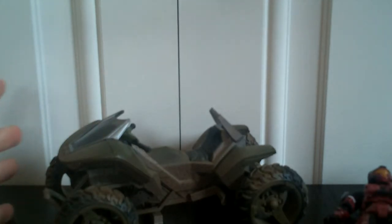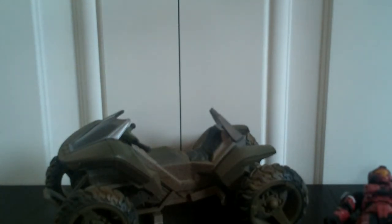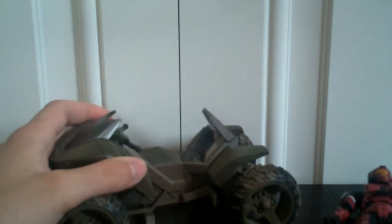Very cool vehicle, I think. The figure is absolutely horrible. I've heard a lot of bad things about the figures that came with the Mongoose packs — like they just wanted to throw in a figure and didn't care what it looked like or if it fell apart. I would pick up the Mongoose pack for the Mongoose. If you're picking it up for the figure, I would strongly recommend you just skip it.